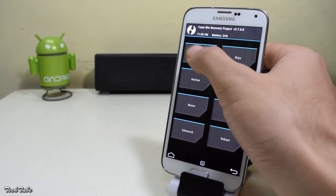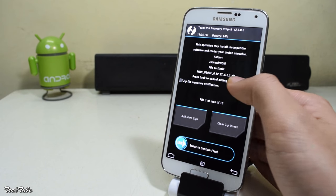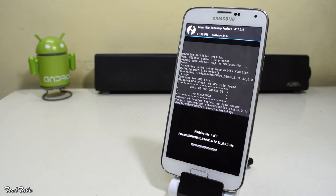Now head to install. Go to the folder where the ROM was saved at. Select it and swipe to confirm flash. You don't need Google Apps for this. Just wait for the installation to finish — it might take a couple of minutes.